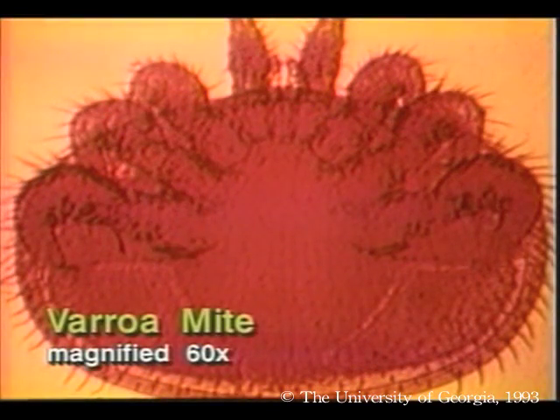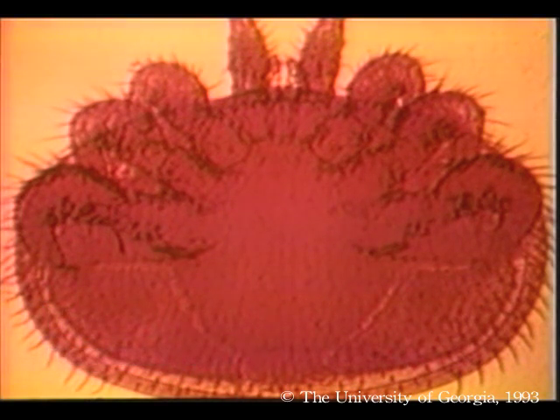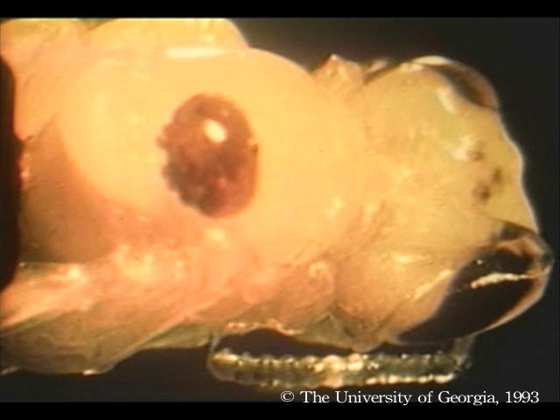Varroa mites are external parasites that suck the blood of adult bees and brood. This is a serious parasite of honeybees. Mites cause bite wounds, blood loss, secondary illnesses, and may even spread diseases.